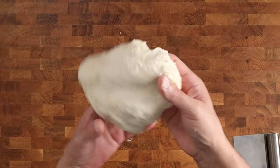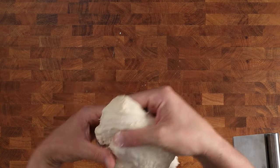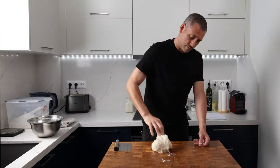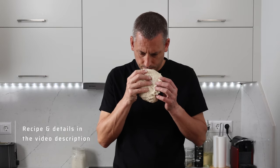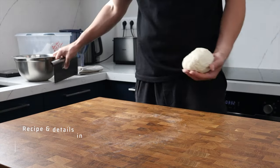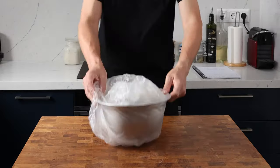Here we are 25 minutes later. As you can see, the dough's already starting to build some strength, and that's thanks to the poolish or pre-fermentation used to make this main dough. Now all we need to do is give the dough a quick knead for two to three minutes just to make sure everything is well mixed and there are no dry spots. We can then form it into a ball, pop it back into our bowl, cover it, and leave it out at room temperature to bulk prove.